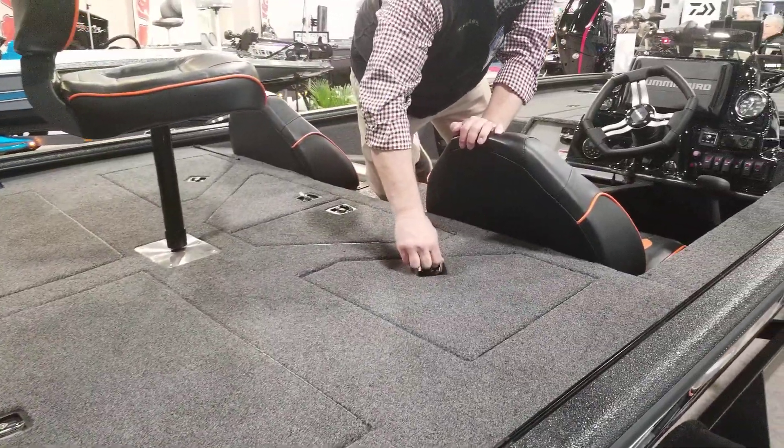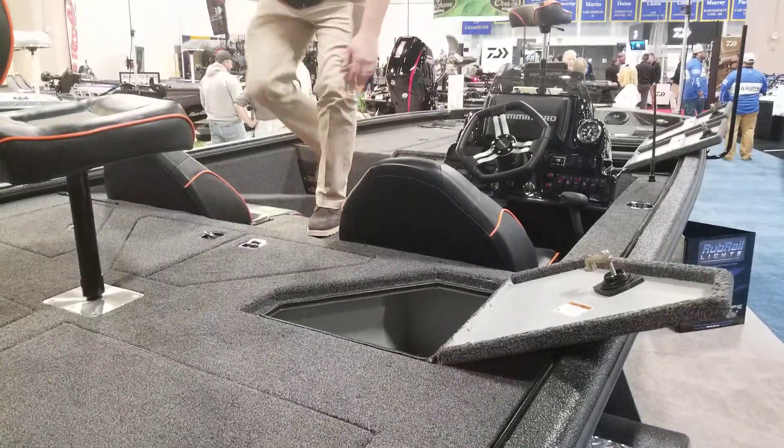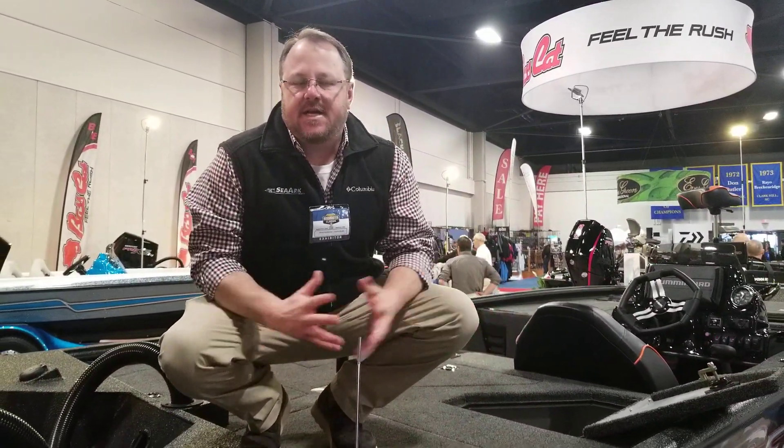Lots of storage on the rear deck. This boat is 21 foot 6 inches with a 95-inch beam — we refer to it as the beast. So come on out to the Bassmaster Classic, check it out, and talk to your nearest dealer. Thank you.